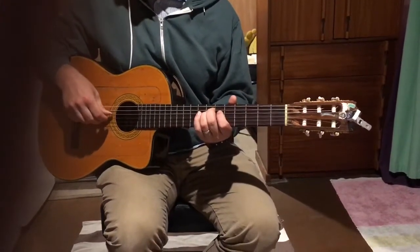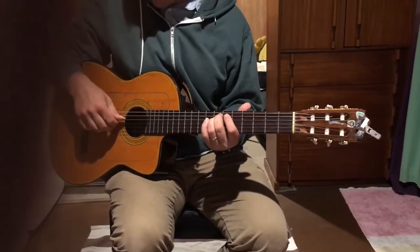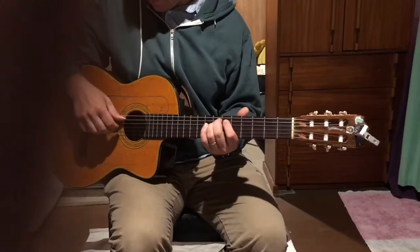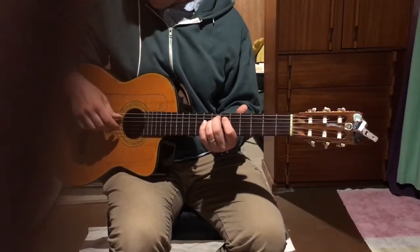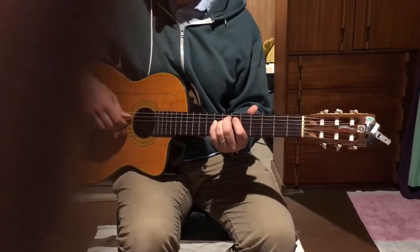Thumb is alternating, just like in Travis picking, but the pattern is a little bit different. It's: thumb together, thumb, index, thumb, and then thumb, thumb, middle, thumb, index, thumb. We'll do that a few times.